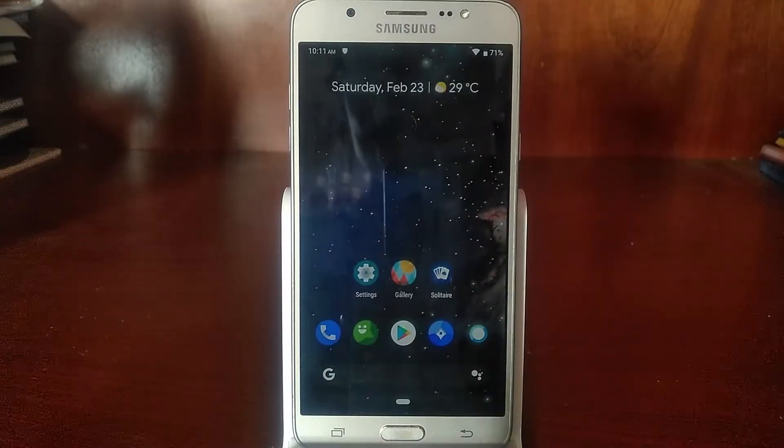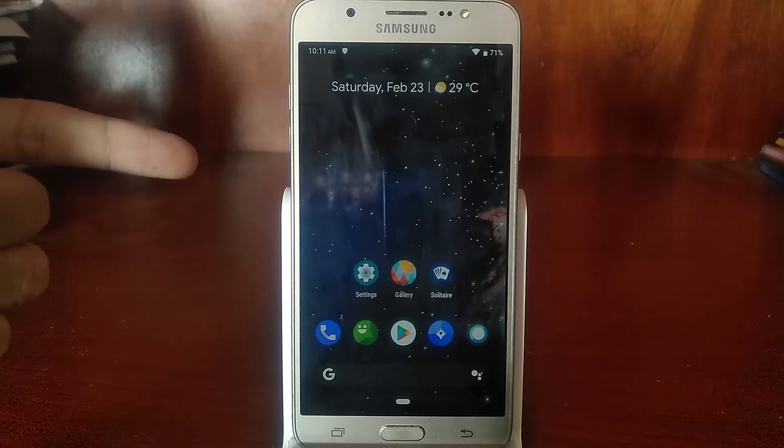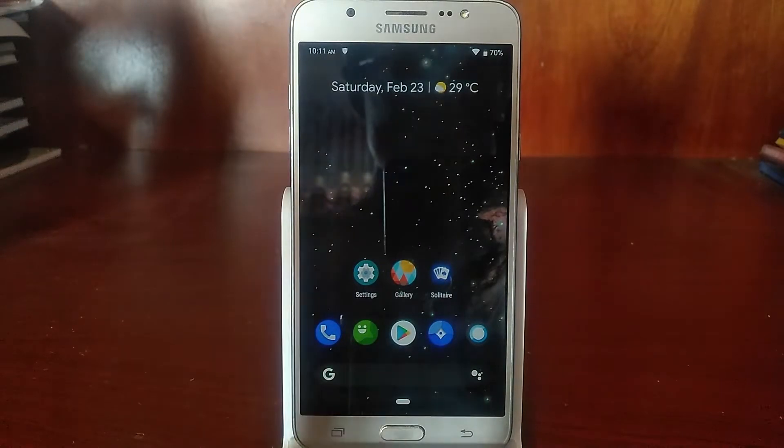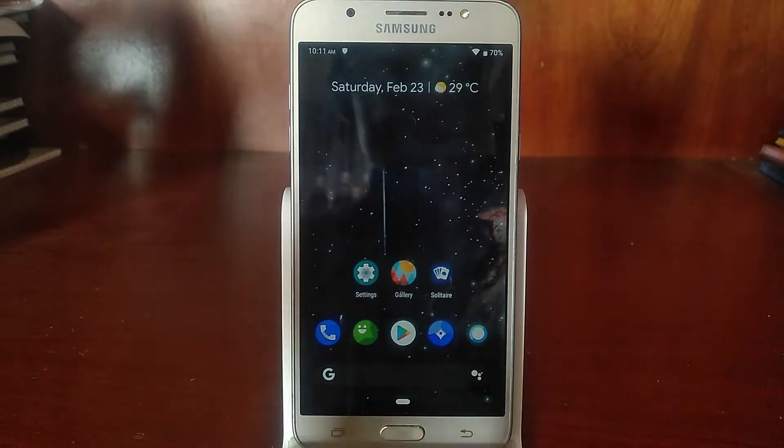Hello there. I've got some great news for you. Lineage OS 16 based on Android 9.0 Pie has been released for the Samsung Galaxy J7 2016. In this video, I'm going to walk you through all the new features with Lineage OS 16 or Android Pie for the Galaxy J7. Let's begin.